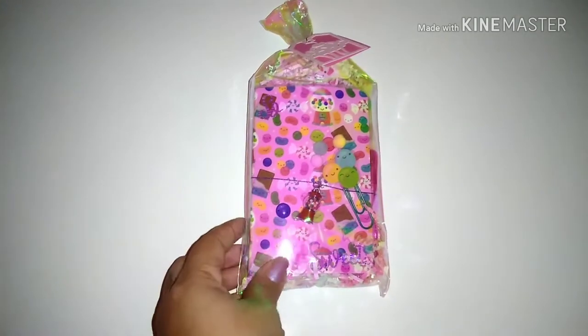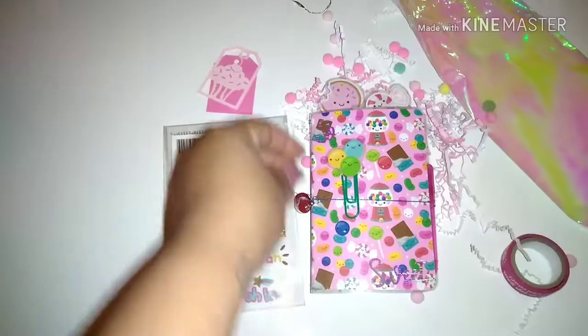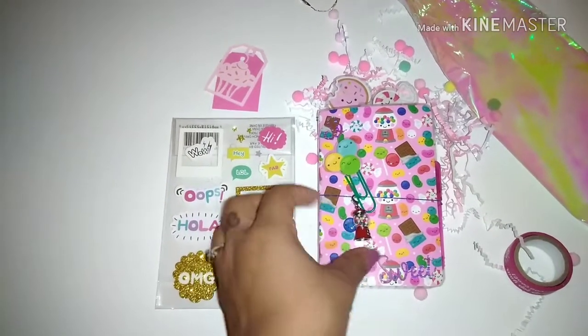Hey, what's up guys? Welcome back to the Sam and Fam channel. So I have a little project share for you guys. I made these really, really cute TN kits and I'm just going to kind of show you guys what I did and what I put in there.